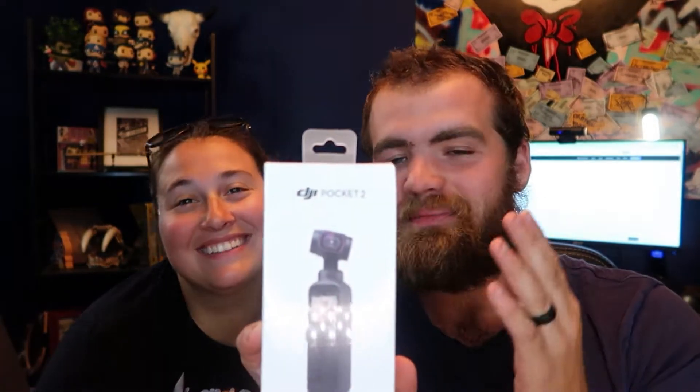Alrighty guys, welcome back Farfam. Hope you guys are all having a great and amazing day today. In today's video we are going to be unboxing our new camera. We're going to be unboxing the DJI Pocket 2 and we're going to be doing some videos on it so you guys can see it.